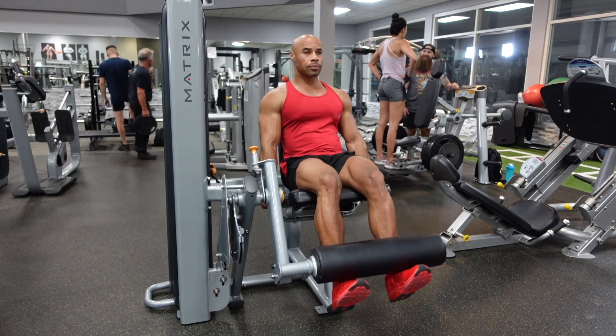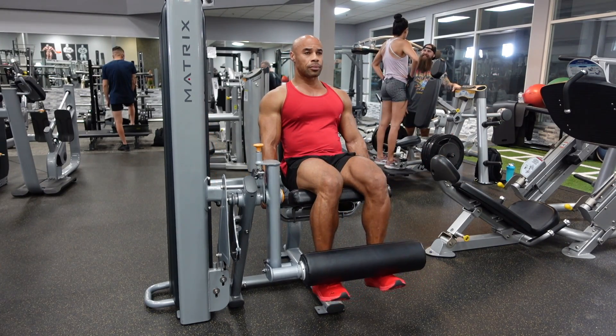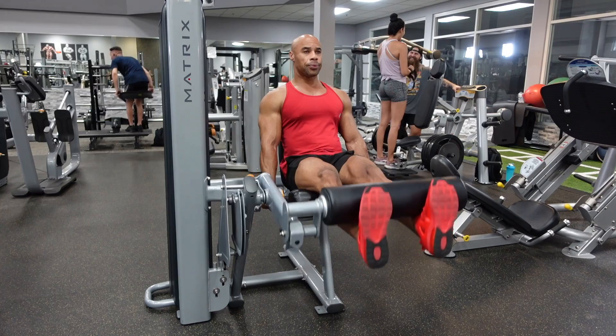Make sure you hold on to the handles on the side so that your butt does not lift up as you do these. Think about exploding to the top, flexing those quads, and then slowly with control bringing the weight back down to the starting position.